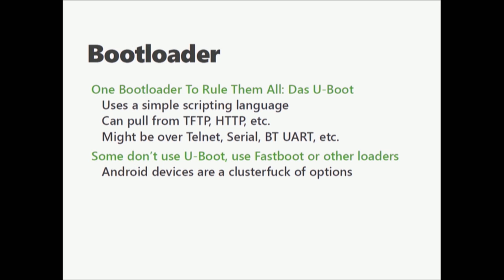When it comes to bootloaders, there's one predominant game in the market: Das U-Boot. It has a very simple scripting language, talks over a serial port, can pull over TFTP, HTTP, all sorts of stuff. You can shove X-Modem kernels at it. All you have to tell it is: put this thing in memory at this place and then jump to this place and execute. Some devices don't use U-Boot though. Fastboot is very common on phones. Samsung has their own Stage 2 bootloader and such.